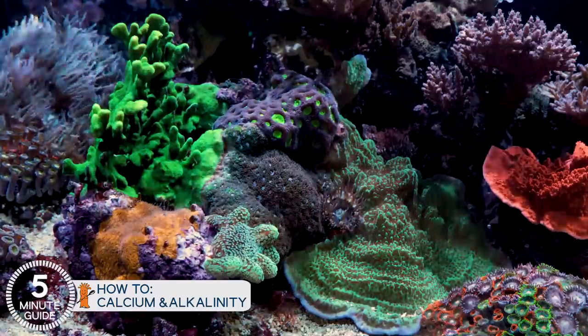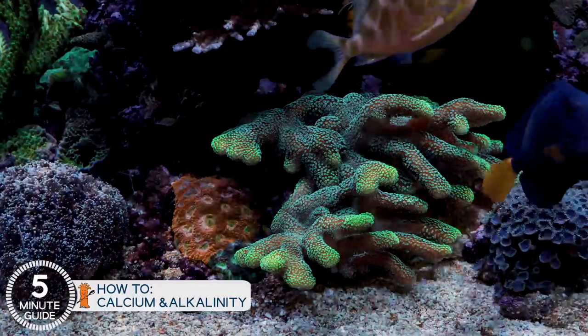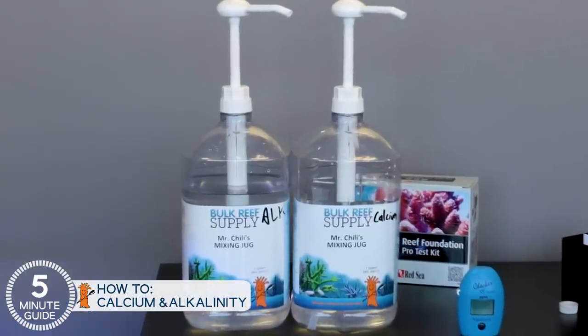If you replace that calcium and alkalinity as it's needed, the corals will grow fast. If they don't, they'll grow slow and struggle. It's really not any more complex than that. This is another area where there's a handful of ways to replace it, but we're going to show you by far the single most popular way, which is two-part.